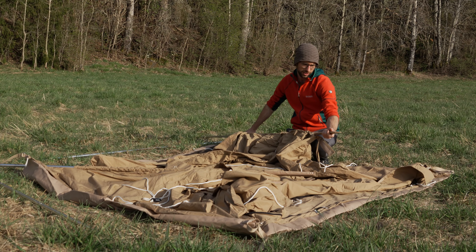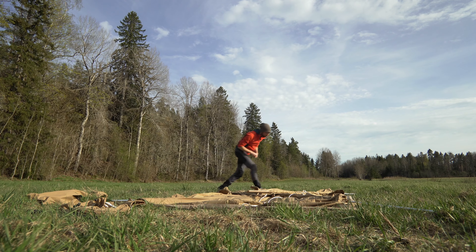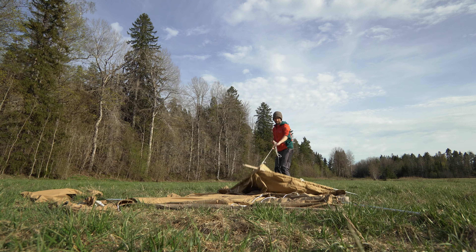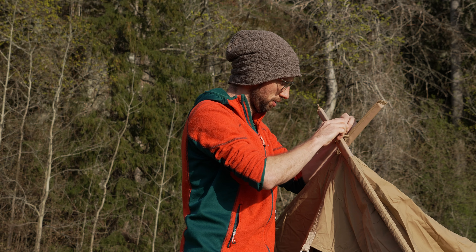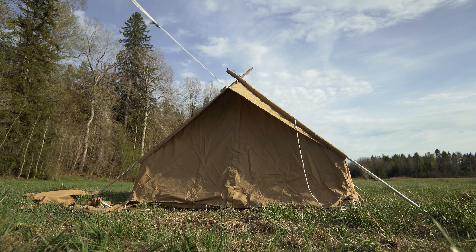This seems well reinforced here. The knot on top is important to keep the two poles connected and the ropes on either entrance are necessary to keep up the tent.